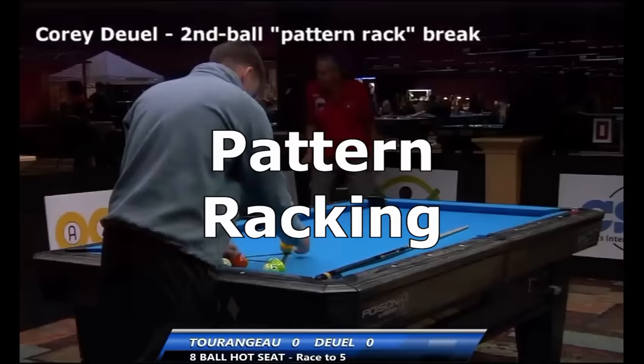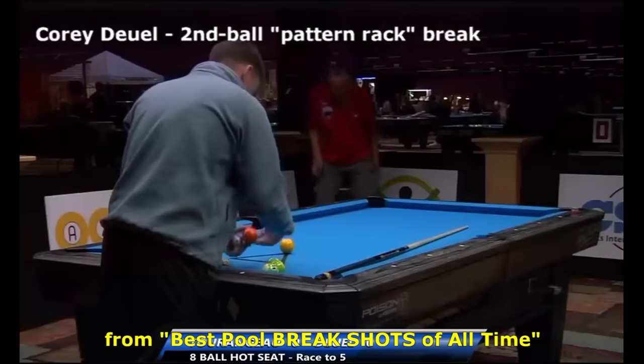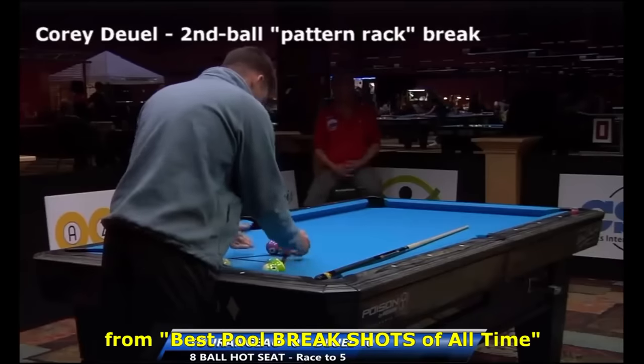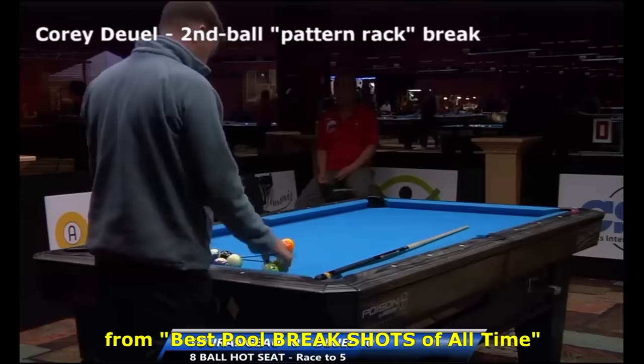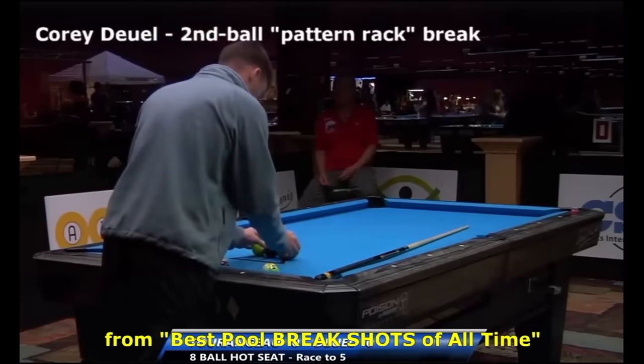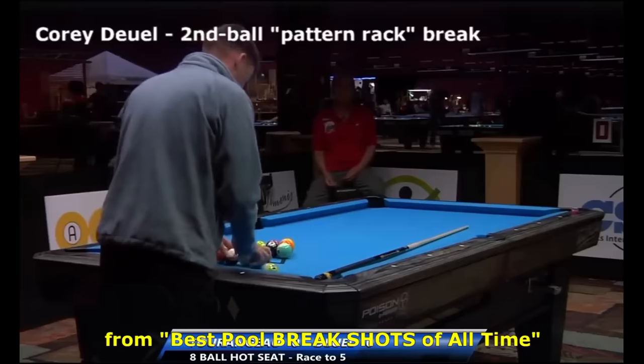The most famous cheat code on the eight ball break is Corey Dool's pattern racking trick. Here's an excerpt from my best pool break shots of all time video that explains how it works. If you watch Corey rack during this tournament, it is clear he is carefully placing the balls in a certain pattern. Pattern racking like this is not legal under the official rules of pool, but some tournaments, refs, and players fail to enforce the rule.